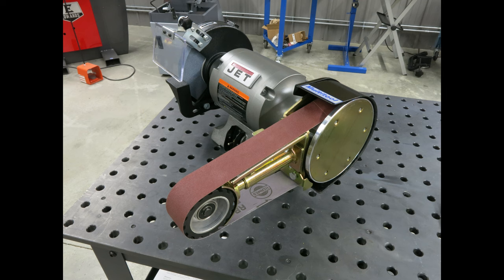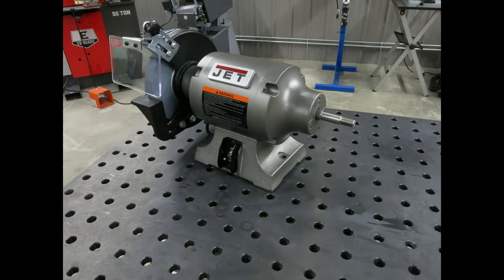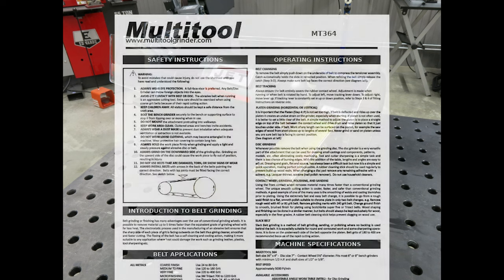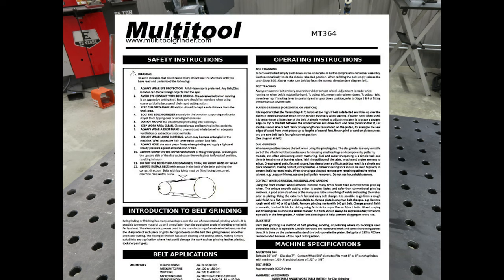This video will provide basic instruction for attaching a multi-tool belt grinder attachment to your grinder of choice. For more information, please consult the included instruction sheet or check out the multi-tool grinders website.